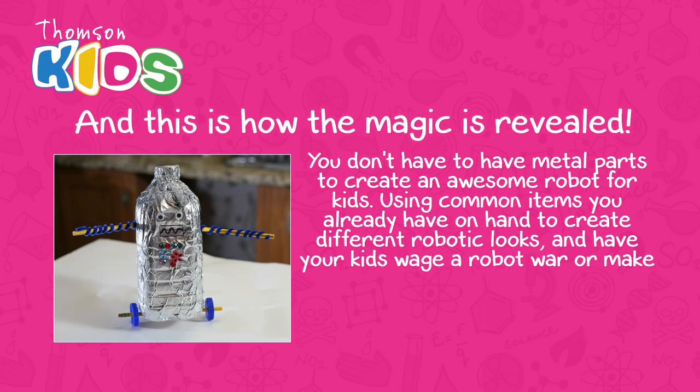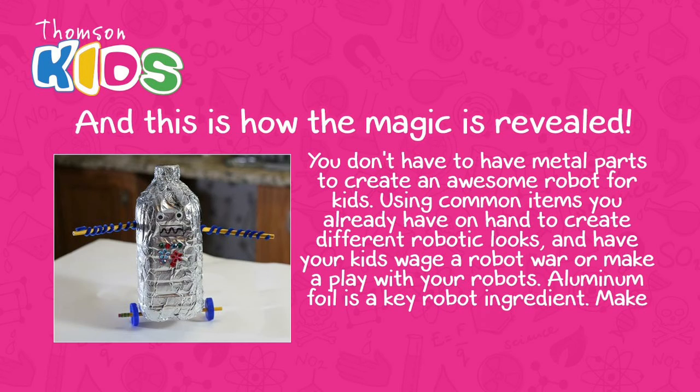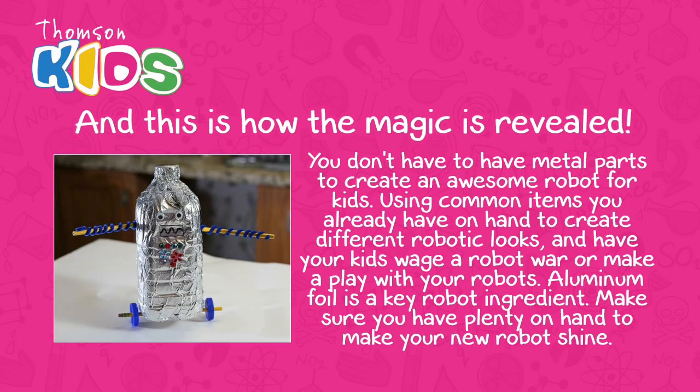Aluminum foil is a key robot ingredient. Make sure you have plenty on hand to make your new robot shine.